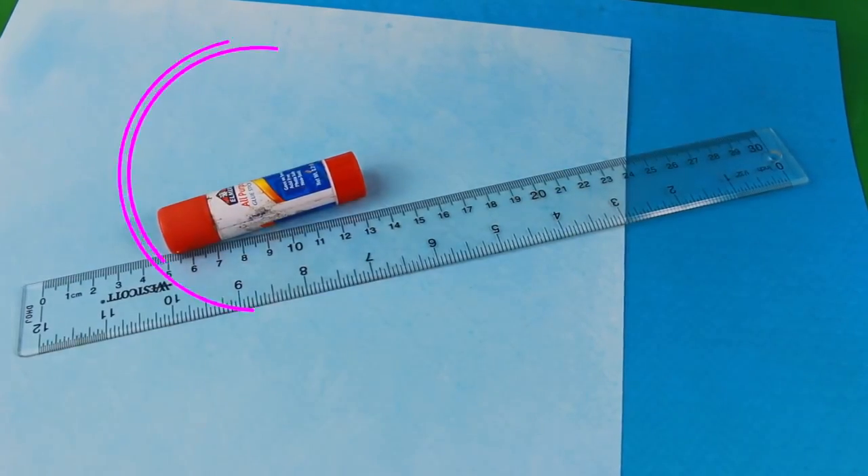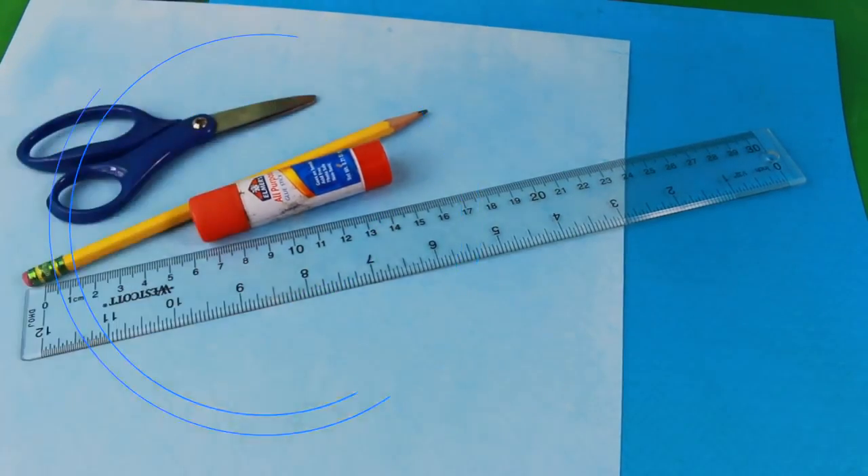Right here you see I have some really nice card stock paper. All of this paper actually has some texture to it, which is pretty cool. All you need to make these simple masks would be card stock, a ruler, some glue, a pencil, and some scissors.